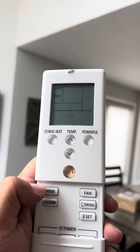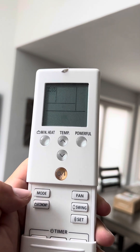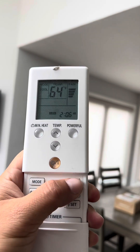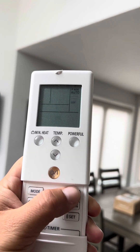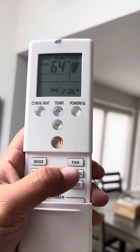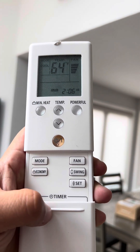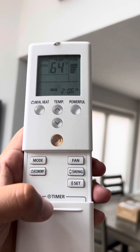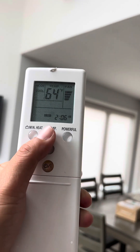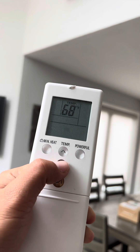Here's your mode button — let's just keep it in cool. Here's the fan control, I'm going to keep it on full blast. Here's the swing mode, and economy mode. Then just adjust the temperature with these arrows here.